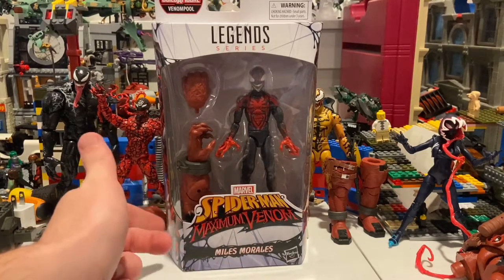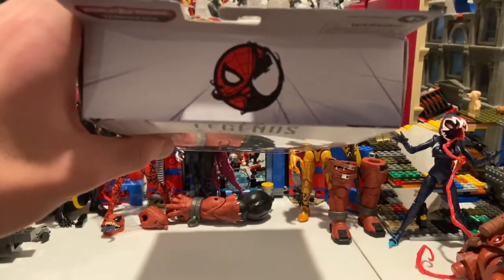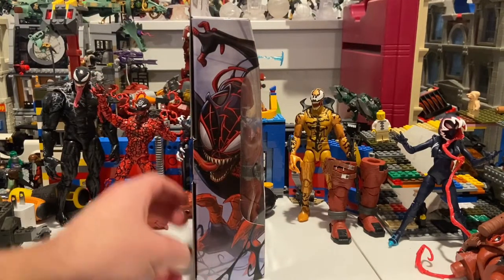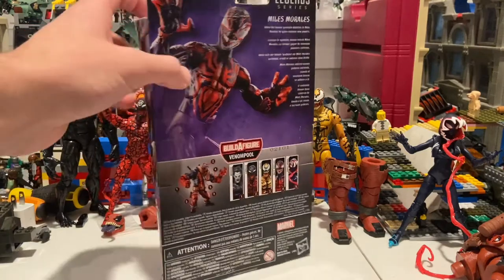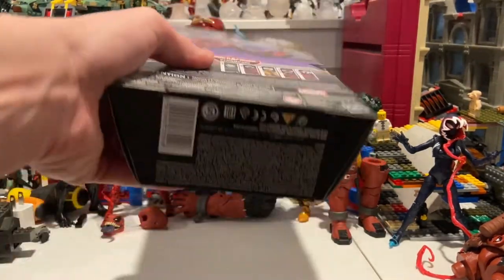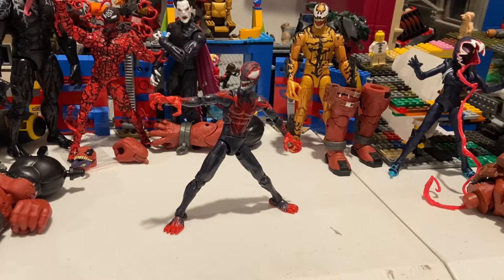Here's the Spider-Man Maximum Venom TV series logo on the packaging, and the top has the Spider-Man venomized logo. Here's the side showing venomized Miles Morales, here's the back if you want to pause and read, the other figures in the wave are on the other side, and here's the bottom with the DCPI.